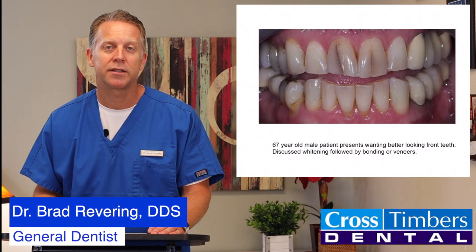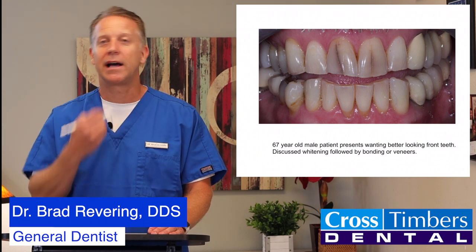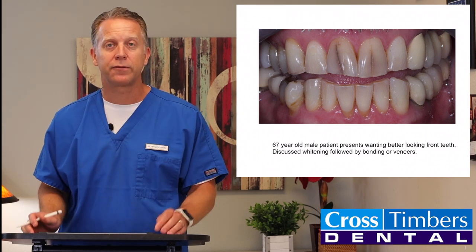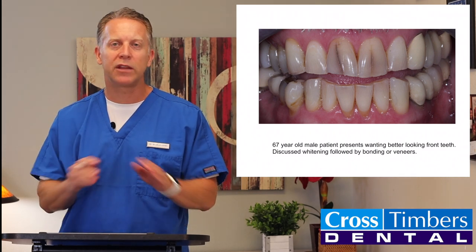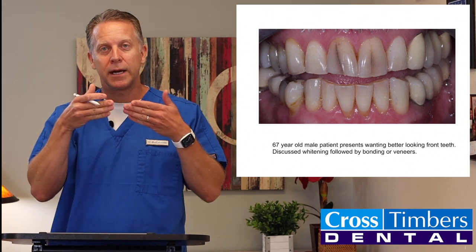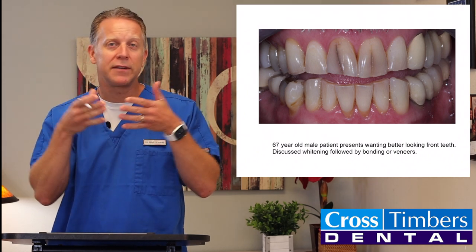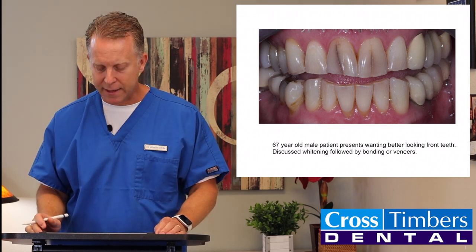For this case of the week, I'm going to show you this individual who came in — a 67-year-old man who had these black lines that went right down the middle of his front two teeth. These are simply some craze lines or crack lines. The teeth weren't in danger of splitting apart, but they did create an area where food, drink, and all kinds of staining things could get into that groove and spread across some of that enamel.